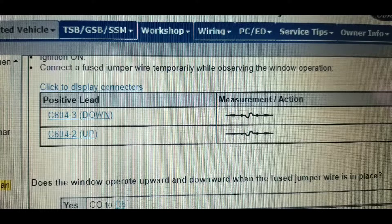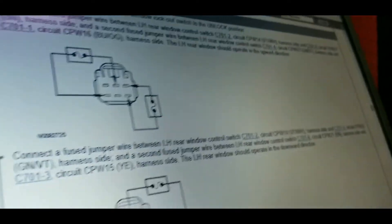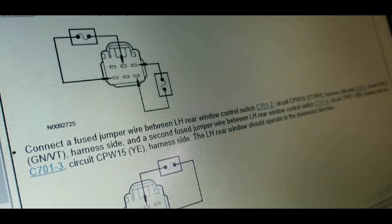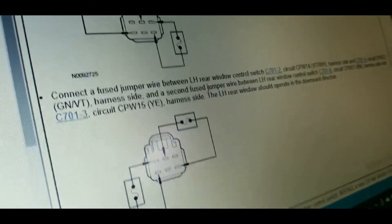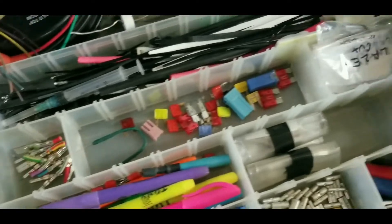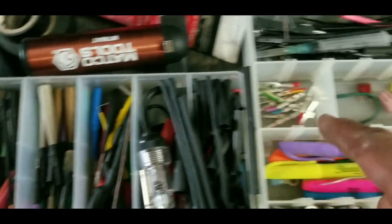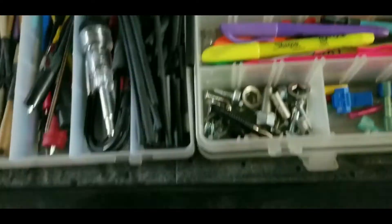What's up guys. In this video, sometimes you run into testing that requires a fuse jumper. Not everybody has one or a fusible link, but a good percentage of us always have a spade connector and some wire laying around. So here I'm going to show you how to build a decent, good quality fuse jumper, and at the same time you could just crimp it and go ahead and do your testing when you're under pressure and need to do it quick.